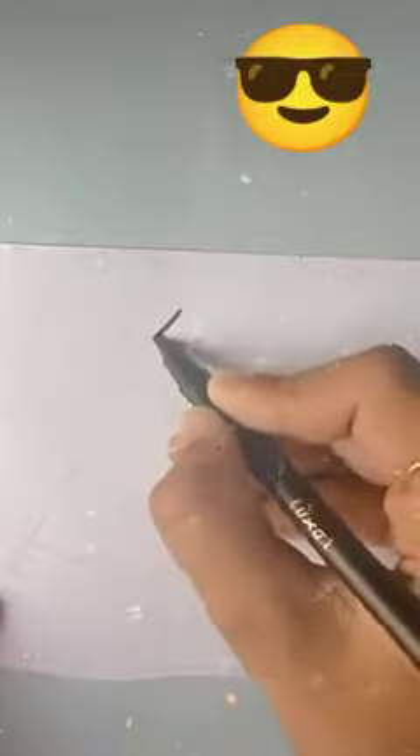Hello friends! I am making a cute piece of water minion today.